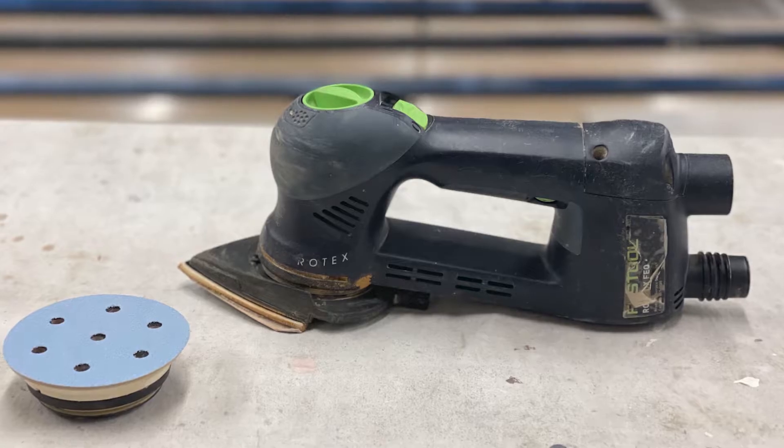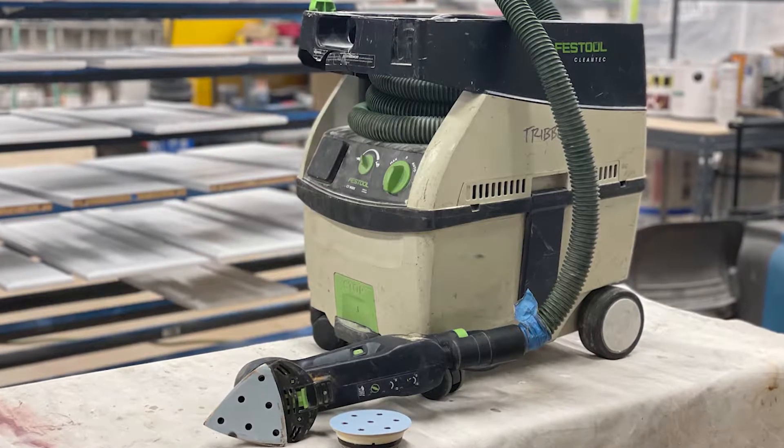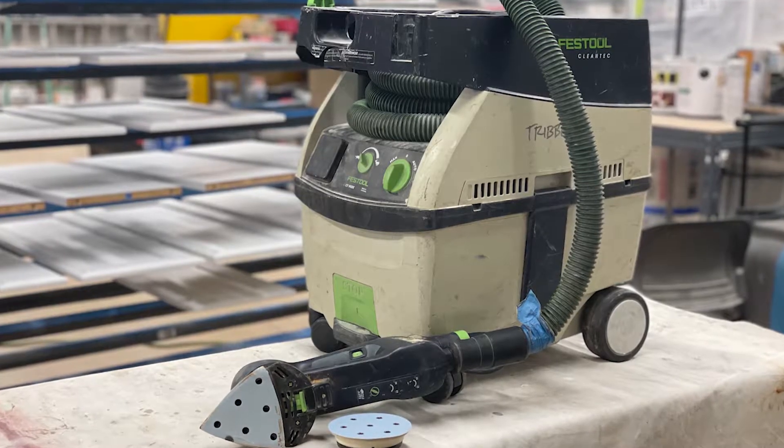This time around they asked us to sand all that old product off, which we did using the Festool RO90 sander — both the round and the triangle head. We started with 80 grit sandpaper, which chewed through that old finish pretty well, and then we went back over with 180 grit to make sure it was smooth and get rid of all the fuzziness created by the 80 grit. We're midway through the project and you can see the door is down to bare wood.